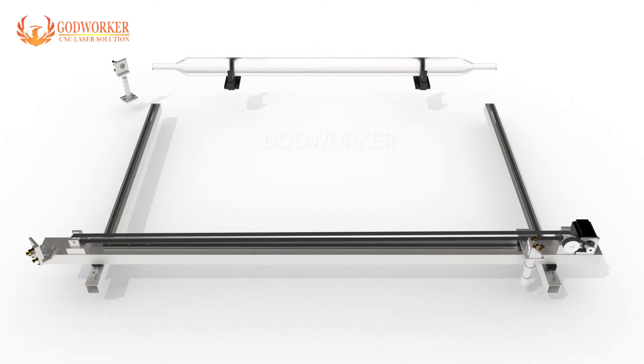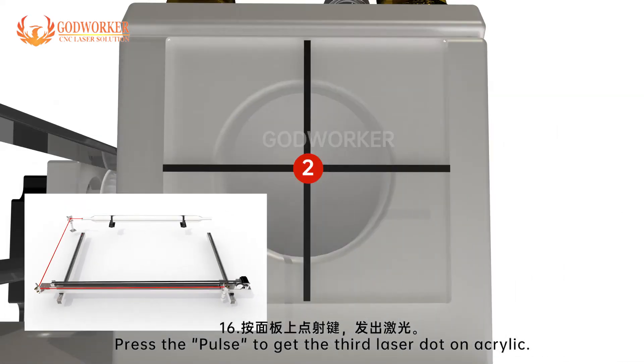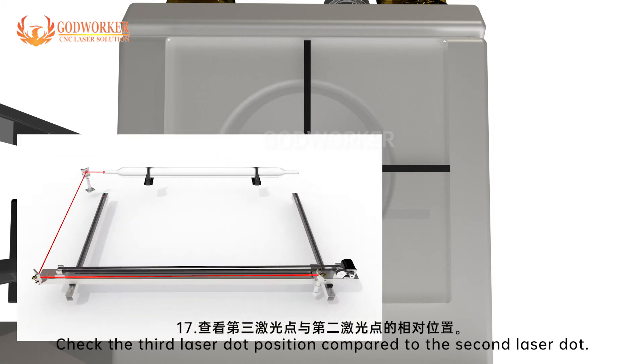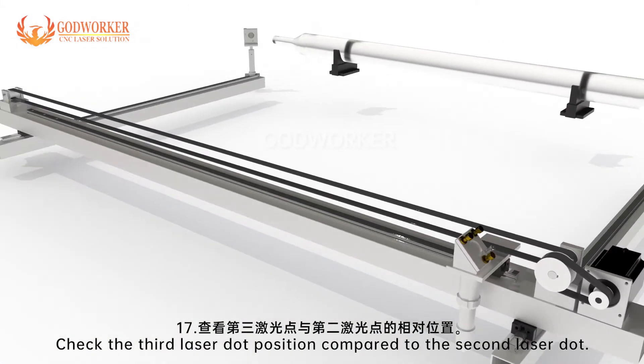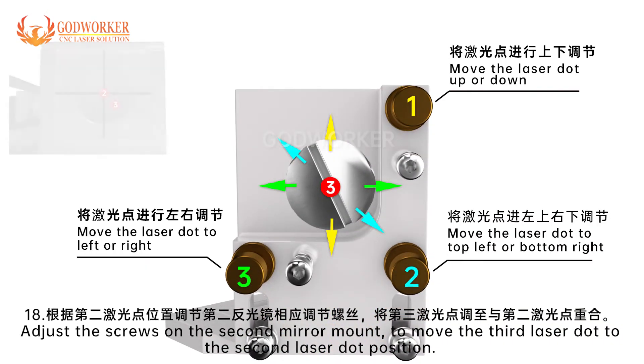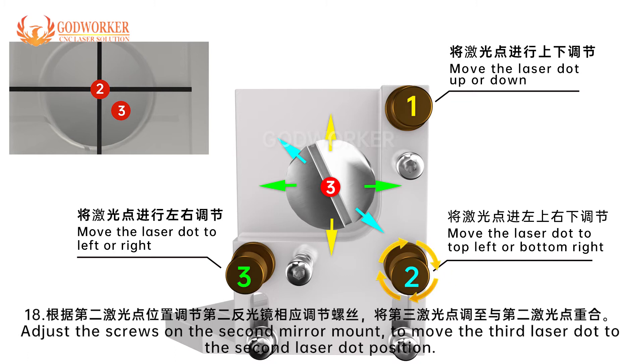Step 15: Move the laser head to the bottom right corner. Step 16: Press pulse to get the third laser dot on acrylic. Step 17: Check the third laser dot position compared to the second laser dot. Step 18: Adjust the screws on the second mirror mount to move the third laser dot to the second laser dot position.